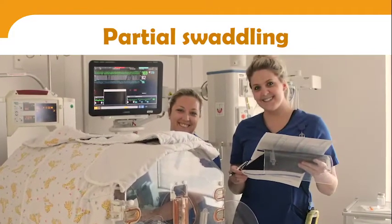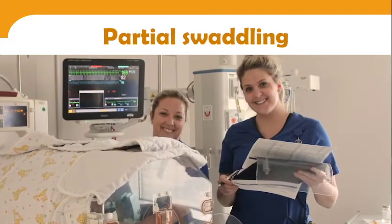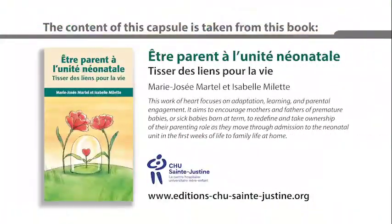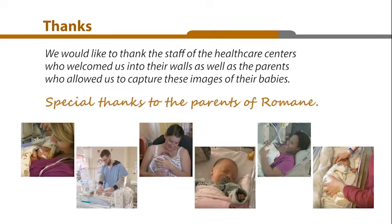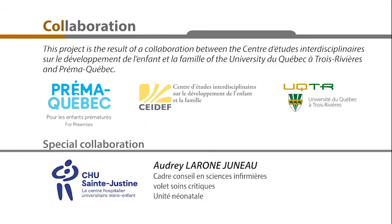Consult the nurse to find out what type of swaddling is appropriate for your baby.